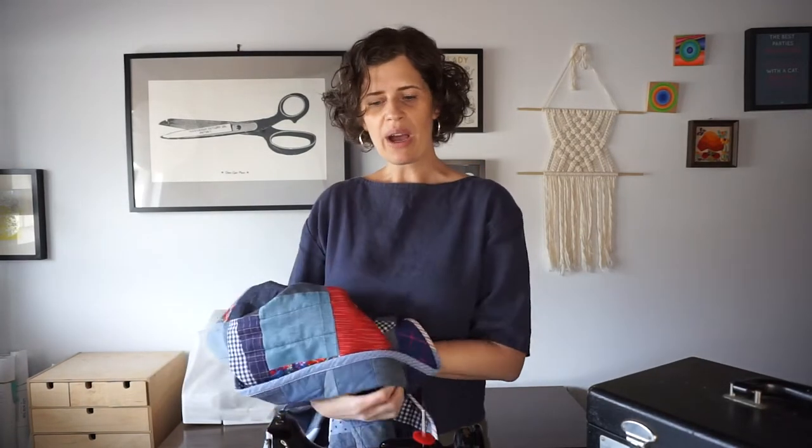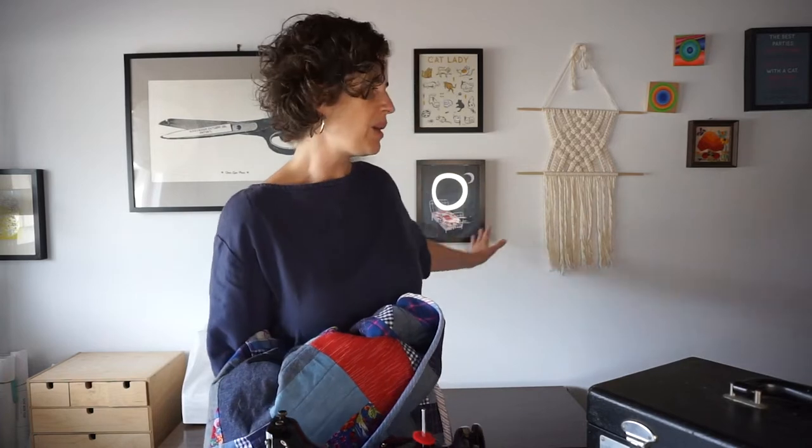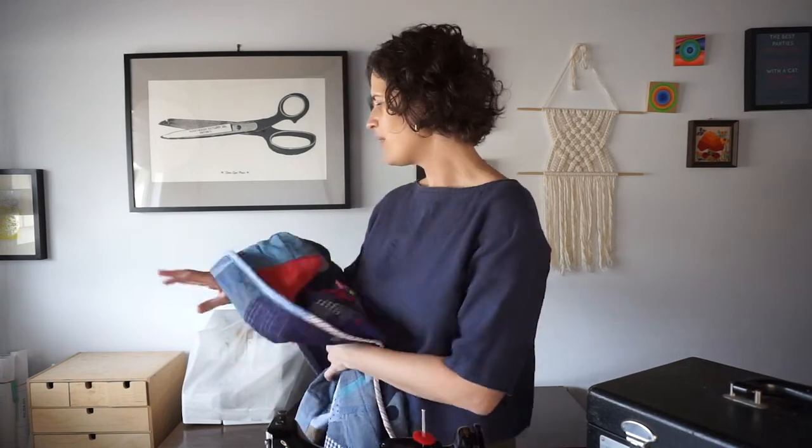The only drawback about using this machine is that I don't really have space for it. Behind me I have my desk where I'd usually have my regular machine and my serger, so I've had to move that big machine out of the way to bring this one in, and it's just a little tricky. I would love to have a desk big enough so I could have all three machines out at the same time.